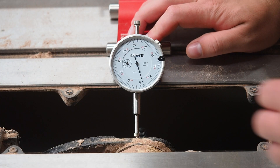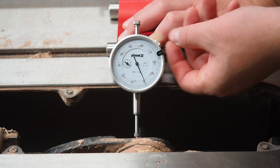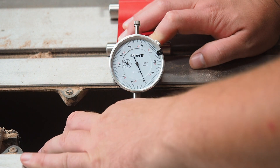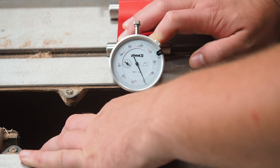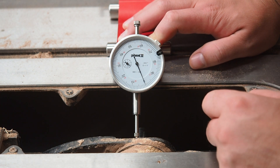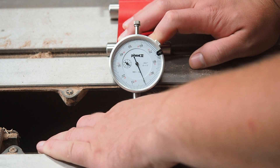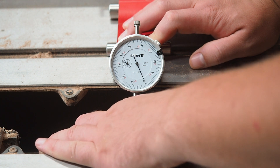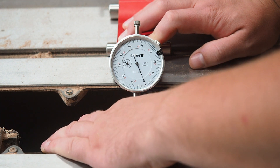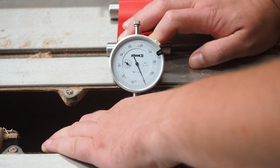Right now this is set to measure arbor runout. I'm going to set that face back to zero and hold on to this as tightly as I can. The probe is down here resting on the flange of the arbor. As I start to rotate the arbor, there's a little bit of deflection, but really not much. This is telling me that there's less than a thousandth of an inch of runout in my arbor — that's pretty fantastic, especially for a budget model saw.